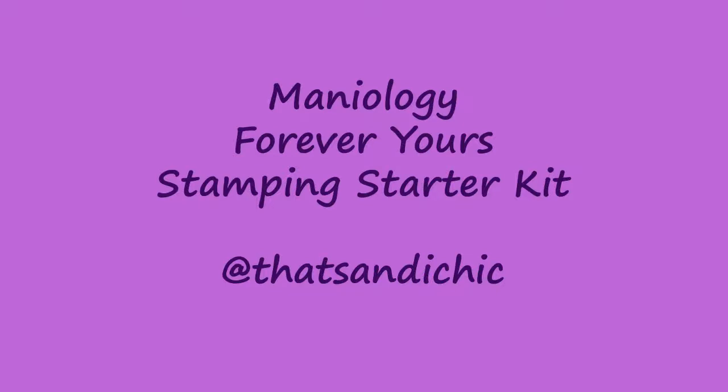Hey everybody, it's me Sandy and I'm back with another nail art video. This time it's the Maniology Forever Yours stamping starter kit. Sorry it is a longer video but I hope that you enjoy, and don't forget to hit that subscribe button and like this video as well as leave a comment and let me know if this type of video is something you'd like to see more of in the future.